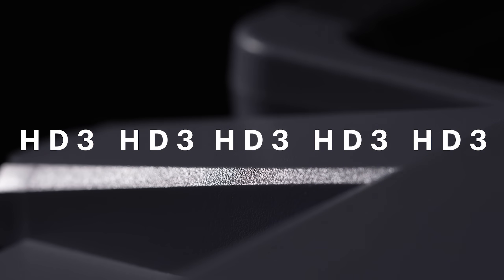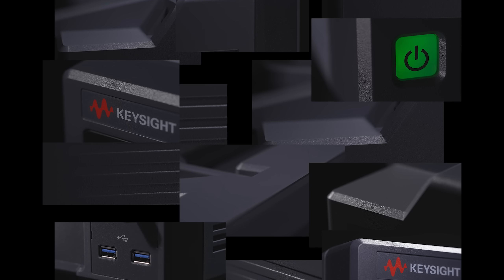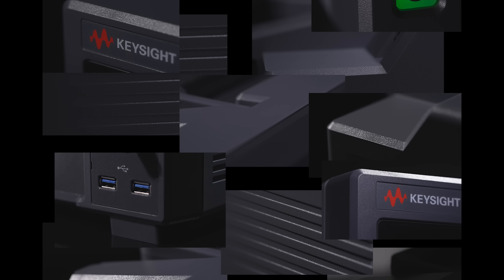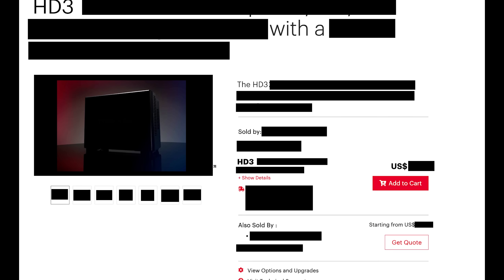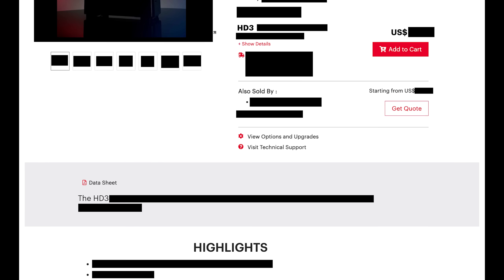This video is sponsored by Keysight's upcoming oscilloscope, the HD3. Sadly right now all I can share are some super close-ups of the oscilloscope, which look intriguing. But if you want to know more, sign up for Keysight's HD3 launch event using the link below. It comes out on September the 4th, and by signing up you will be one of the first to see the new HD3 in action. I will see you there!